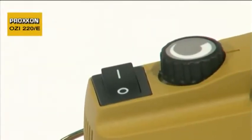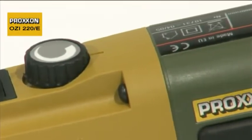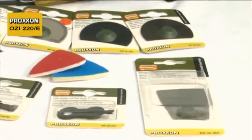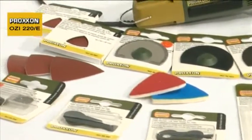The sanding frequency can be continually adjusted between 3,000 and 10,000 revs per minute according to the material being machined. A comprehensive range of accessories makes the OZI-220E Delta Sander a true all-rounder.